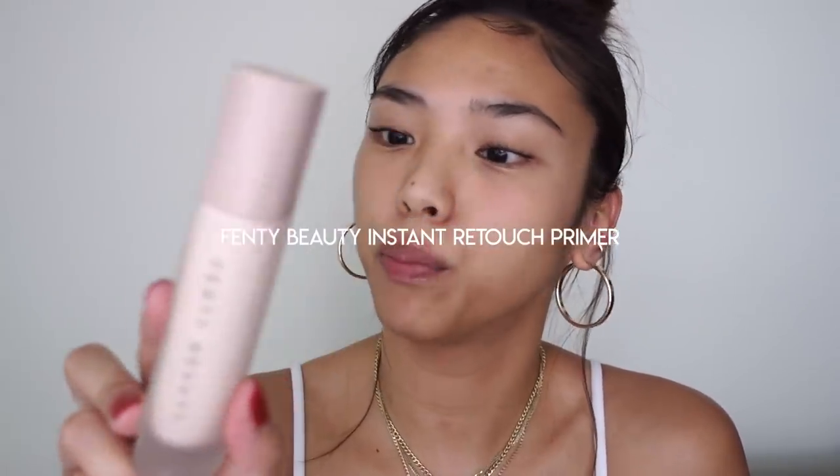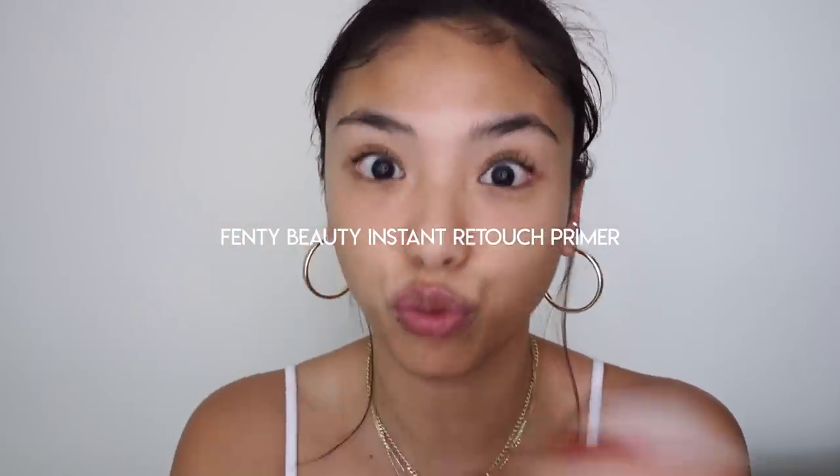To prime the face, I'm using the Fenty Beauty Pro Filter Instant Retouch Primer.